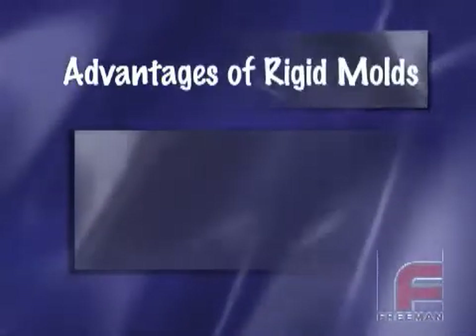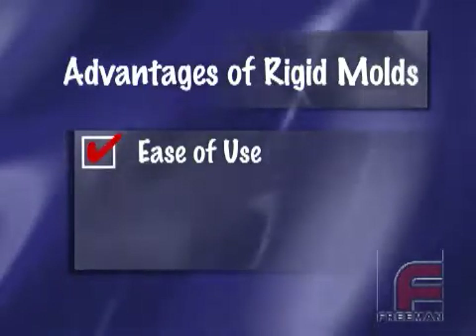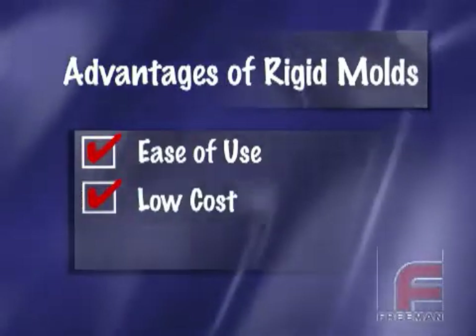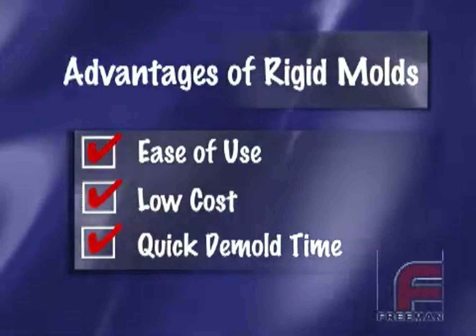The three greatest advantages of using Fast Cast Urethanes to construct simple molds are: ease of use, because of the 1-to-1 mix ratios and no vacuum degassing required; the low cost, lower than urethane elastomers or silicone rubber; and the quick mold times, usually just over an hour, enabling the construction of multiple molds per day.